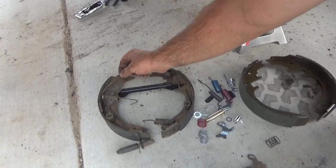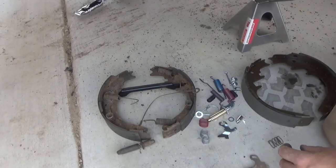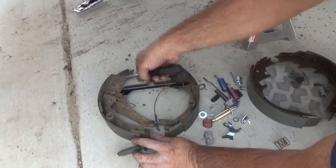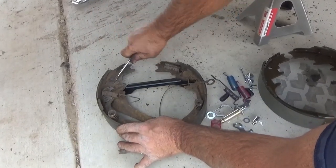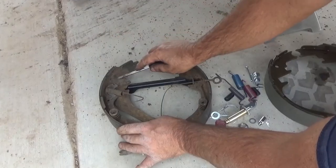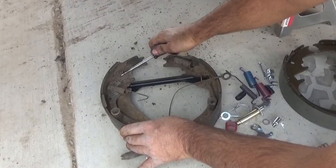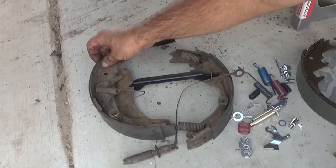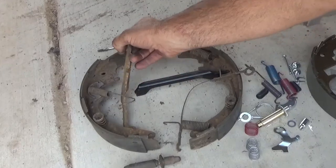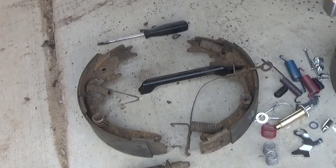You can see that center arm — I cleaned it up and painted it because I'm reusing that — and here you're seeing me remove that emergency brake arm. There's a horseshoe-shaped clip that you have to pry apart. You won't be reusing this clip because you pretty much destroy it when you take it off, but when you replace it you put the horseshoe-shaped clip around that pin and squeeze it with some pliers so it doesn't come off.